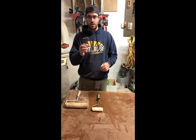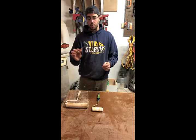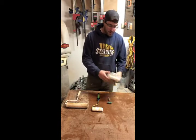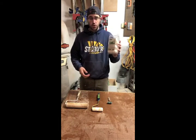I would say this is an essential to have in the shop, and in this size it's super convenient.